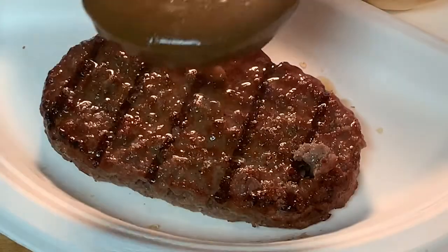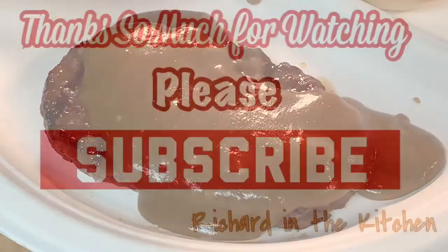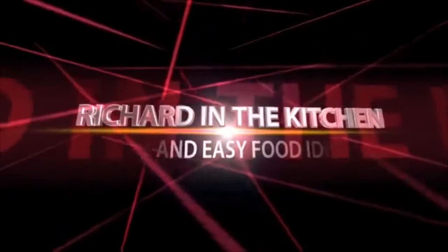Easy to make, it's delicious, it's versatile, goes with just about anything. Thanks so much for stopping by. Hope you subscribe for more easy and delicious recipes. Leave a comment — I'll reply to every one of you. And until next time, as always, bye bye y'all.